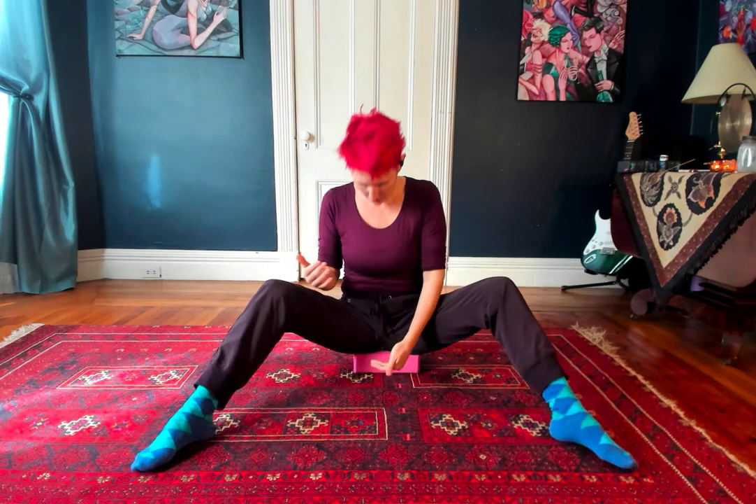Starting, I'm seated on a block. Sometimes the blocks are a little bigger than this; I actually prefer the slightly bigger blocks, but this is what I've got. Thank you, Cassie. I'm going to start here: flex my feet, internally rotate, hollow and curl, and then inhale, open chest, lungs and heart, externally rotate.